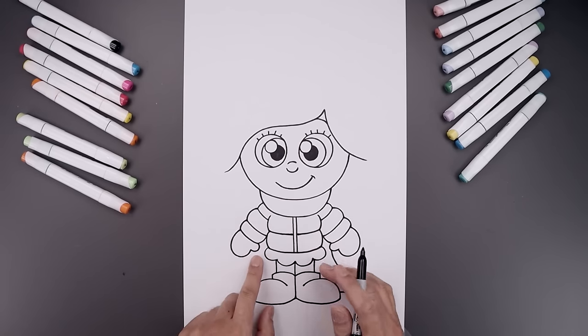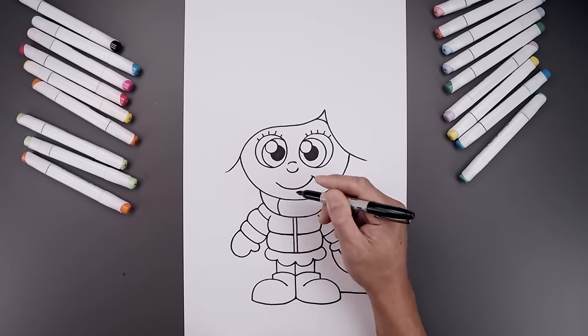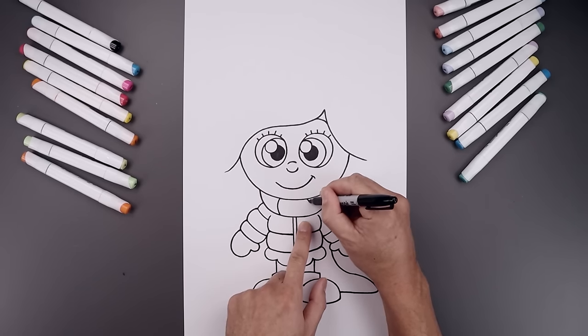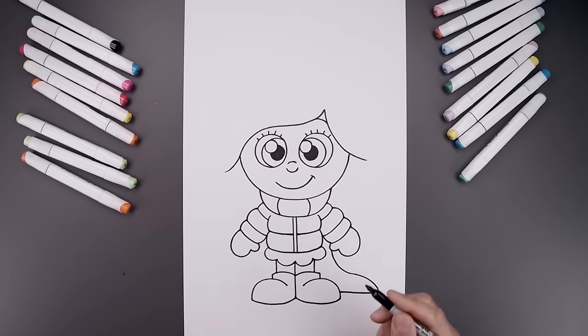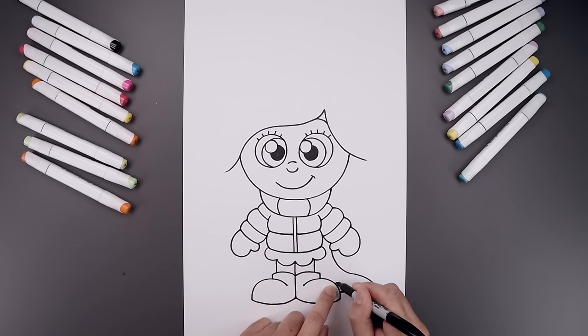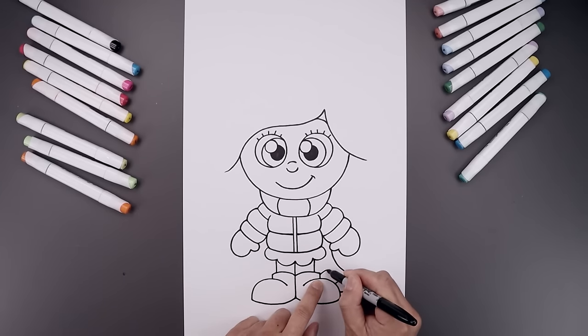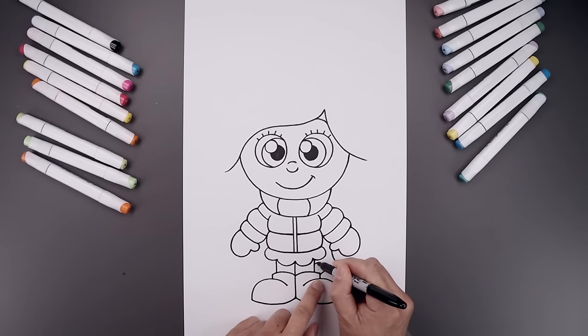Let's add some stripes inside the scarf — we're going to leave a gap in the center. Start on the left, bend this out and then in, then go to the right and curve in the opposite direction. Now add some stripes across the bottom of the scarf starting from the foot — curve this up and then out, step up and repeat this all the way up towards the top.